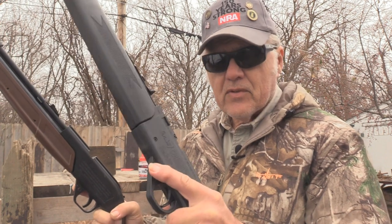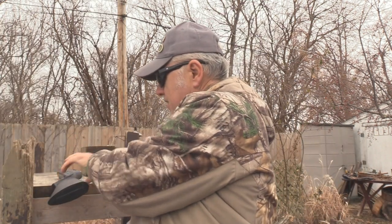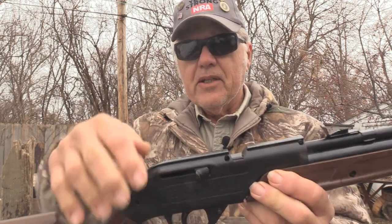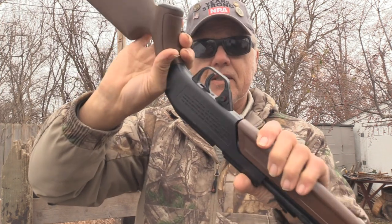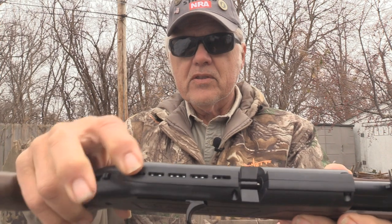Shooting-wise, the Daisy reservoir feeds right into the action with no separate magazine. The Crosman has what I call an onboard magazine — it's right up here. You switch that back, load your BBs into it — they don't always go in too well — then shut that little gate and it holds them inside. We showed that in the review before.